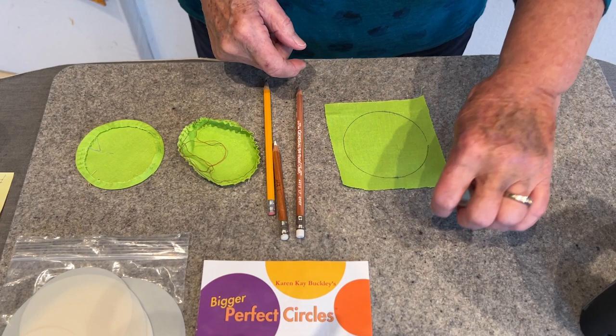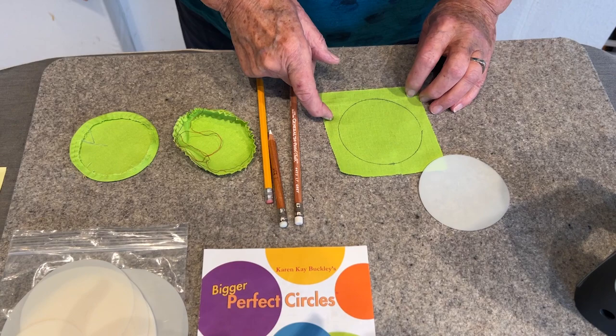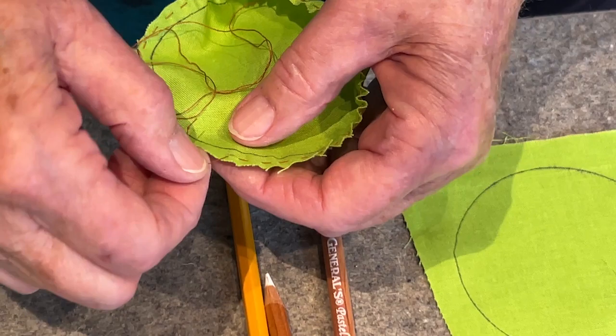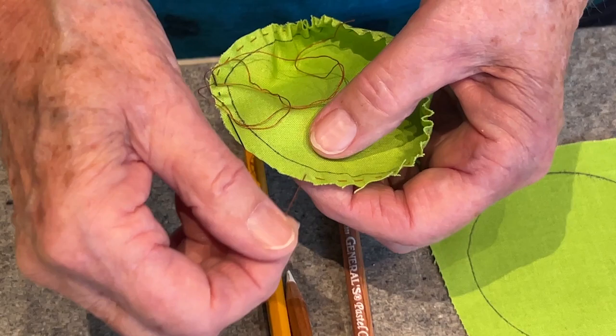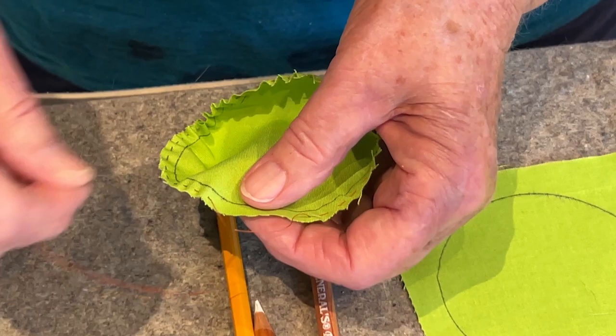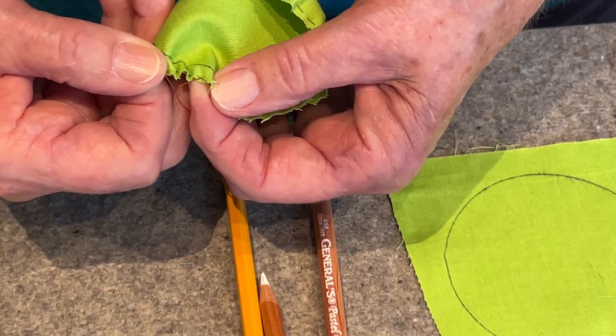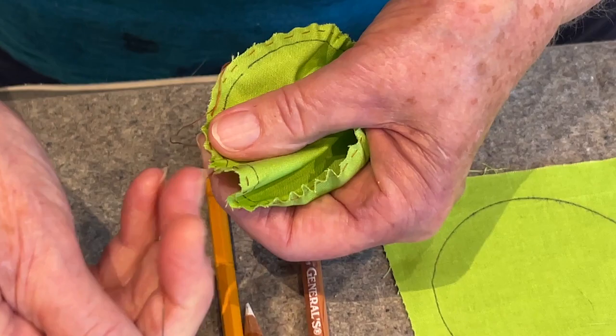So I've traced around the circle, then I'm going to cut an ample quarter inch all the way around for seam allowance. Then you take a needle and thread and do a running stitch around the edge. Where I started I put a knot because I don't want this to come out, and I've left a little bit of a tail. You can see I load up my needle with these stitches and then pull it through.